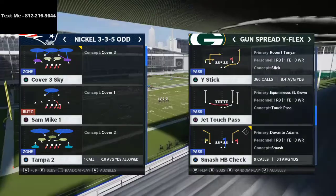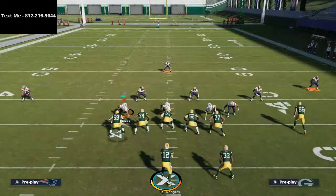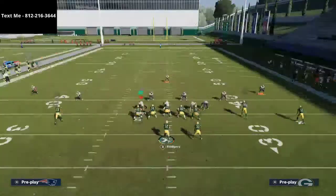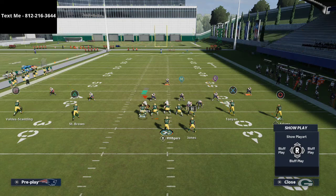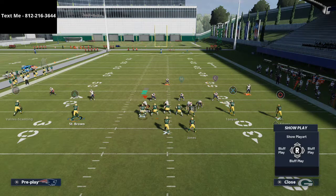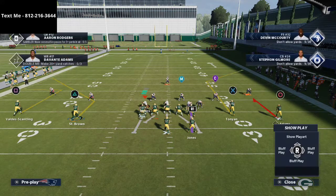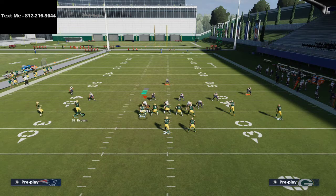The play we're going to go over is Smash Halfback Check. Basically, all we're going to do is smart route the corner route on the left side of the field — you see St. Brown here. And then on the far left receiver, we're going to put him on a smart route out route. So it's going to look just like this right here.